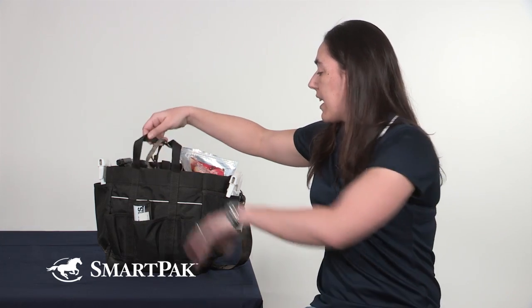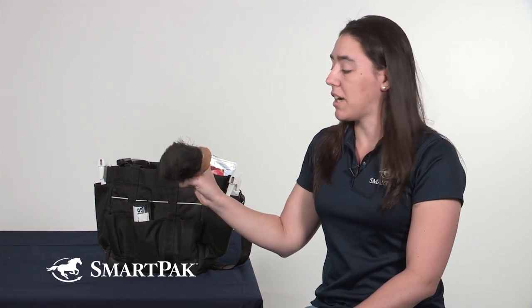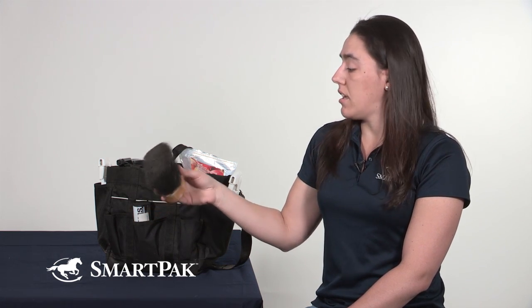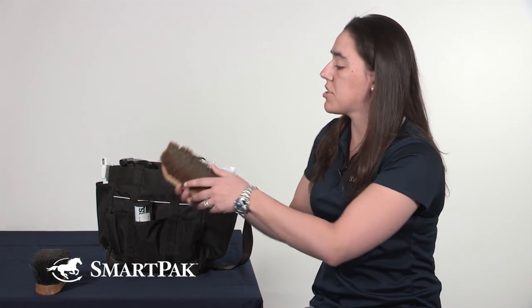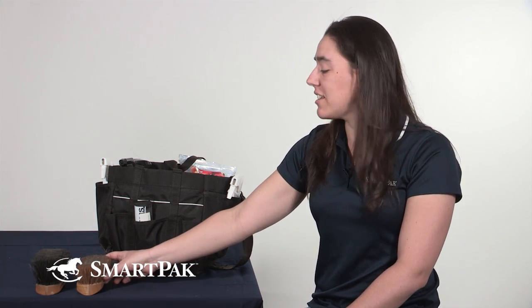The first thing I have is my long poly bristle brush. As I mentioned, my horse likes to get muddy, so this has done a really nice job of just taking the dirt off and keeping his coat nice and clean. Once I'm done with that, I'll usually move on to my soft brush to give him that nice finishing touch and keep him nice and shiny. He is a chestnut, so the more I can groom him and get those dapples and shine to come out, the better he looks.